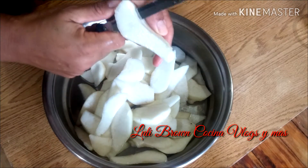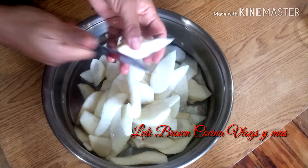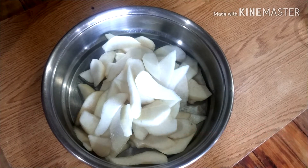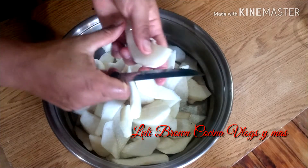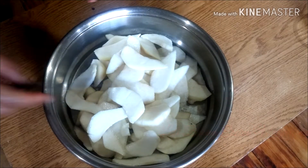Si vos querés cortarlas en cuadraditos, está bien. Como te había dicho al principio, también podés hacerlo con manzanas, que también queda muy bien. Así vamos a hacer con todas.